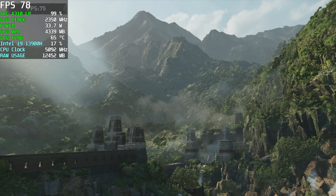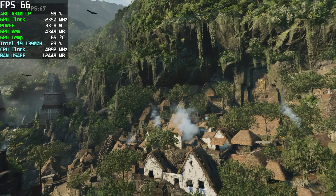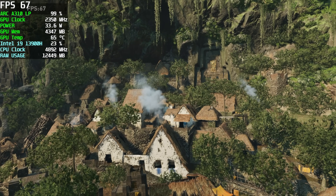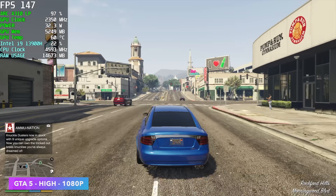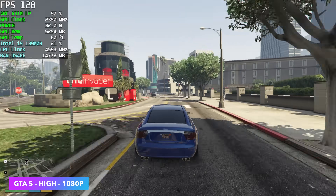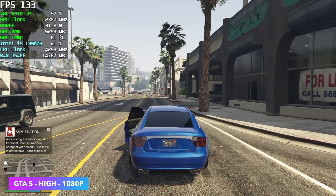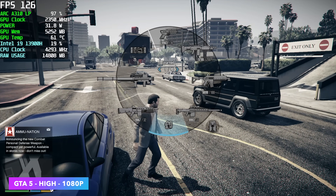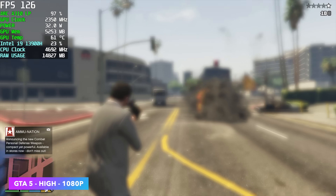I also tested Shadow of the Tomb Raider using the built-in benchmark at 1080p medium with XESS set to performance. This didn't fare as well as I thought it would — by the end of the run we only had an average of 63 FPS. We are over that 60 hump, but it would have been nice to be up in the 70s or 80s with a little card like this. GTA 5 is one I still go back to for single player, and at 1080p high we had an average of 134 FPS. These older games are going to run really well on the A310, and given the $99 price tag for a new card that'll fit small form factor PCs, it's looking pretty decent so far.